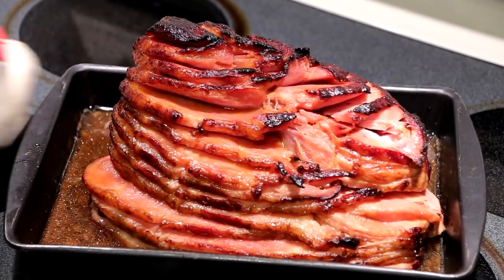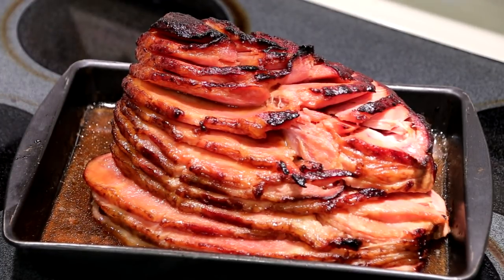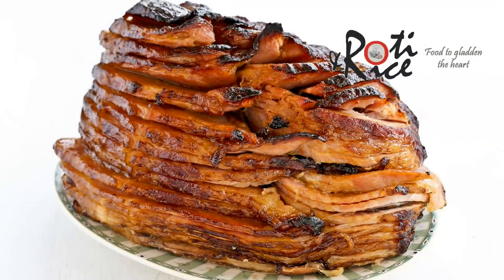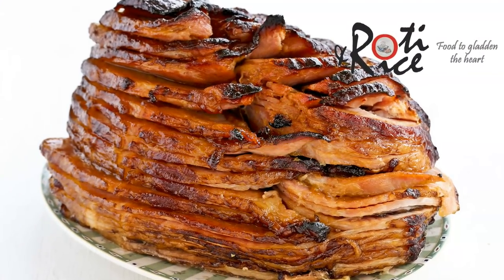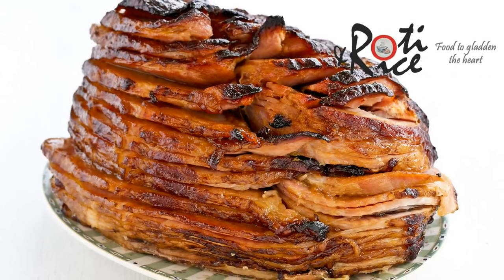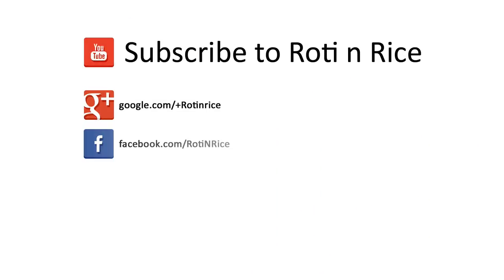Our ham is now ready. Look at how beautifully moist and caramelized it is. Can't wait to taste it. And there it is — baked ham with pineapple brown sugar glaze. I'm going to let it rest for 15 minutes before serving. I hope you have enjoyed this recipe. Please remember to subscribe and as always, happy cooking and thank you for watching.